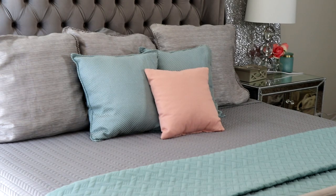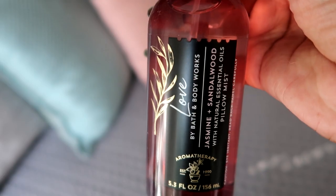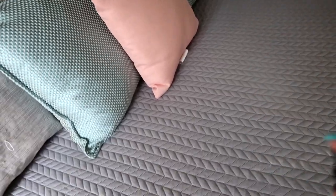After our bed is made, I like to spray the bed with a linen spray. The spray I'm using is from Bath and Body Works — I just love this smell, it smells amazingly great. And that's how I give my bed a refresh and make it smell good and feel anew. Hope you guys enjoyed this video. If you did, don't forget to give me that thumbs up and I'll see you guys in my next video.